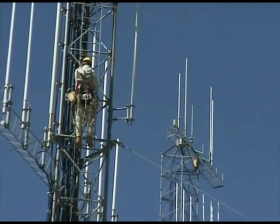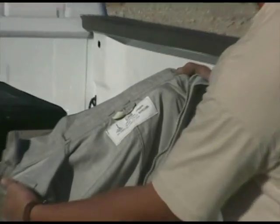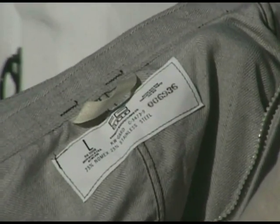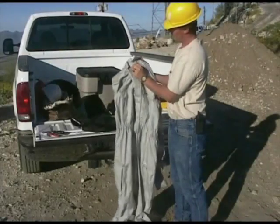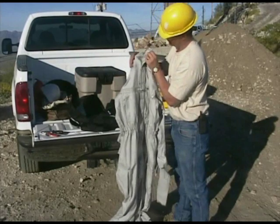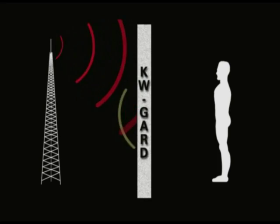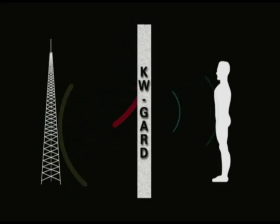Now let's take a closer look at the KW Guard suit and all of its components. KW Guard is uniquely constructed from a blend of 75% Nomex and 25% stainless steel microfibers, which are woven together to provide a high degree of both comfort and effectiveness. Based on the principle of RF reflection, KW Guard shields the wearer from overexposure to RF energy by reflecting it away from the user, thereby reducing the field inside of the garment.